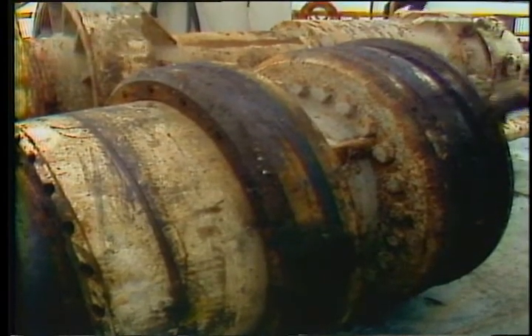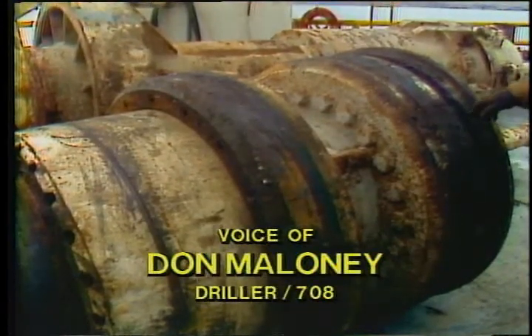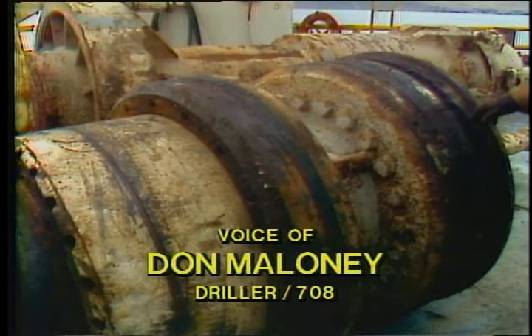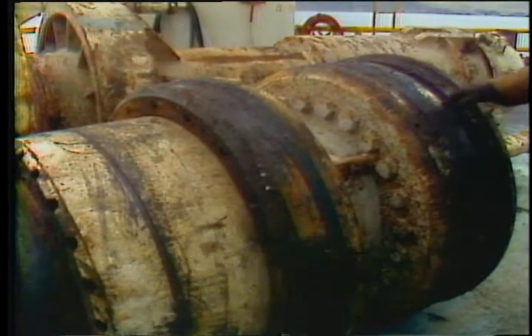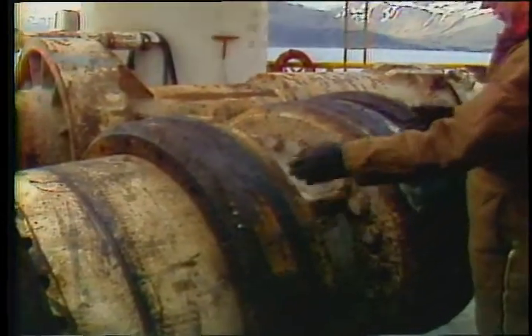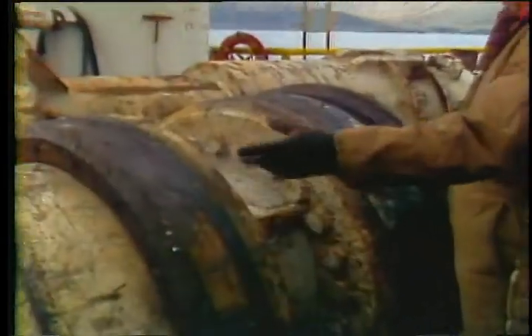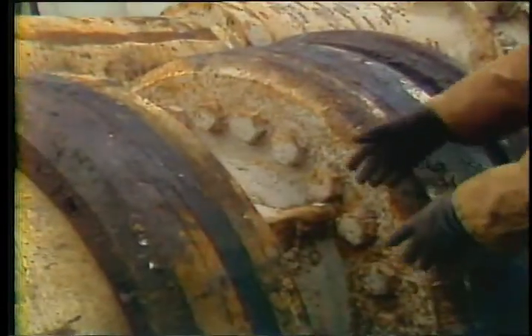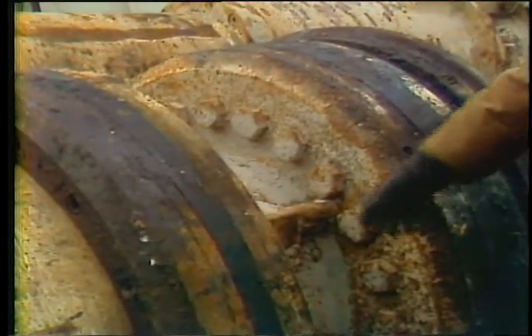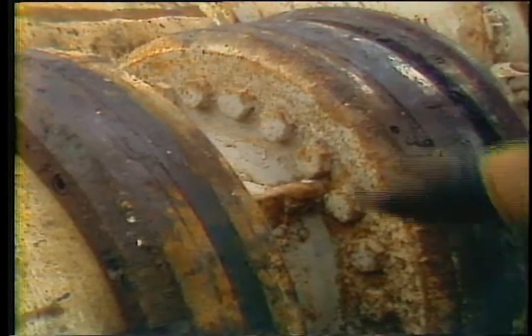Here's what the diverter looks like sitting on its side. This area here accepts the dogs underneath the rotary table to lock the diverter housing in place. Your upper and lower flow line seals then seal this area off. Your returns as they come up your riser will then exit through your flow line through this area here. This unit will be set up with that end down.